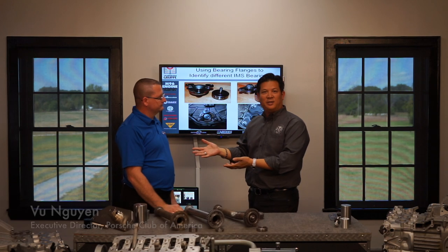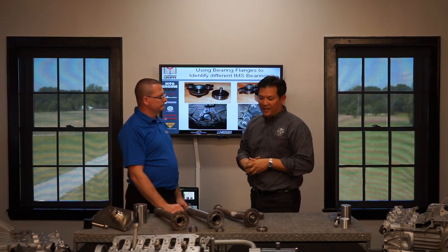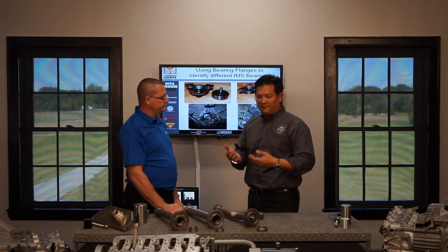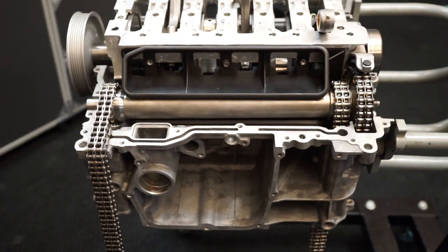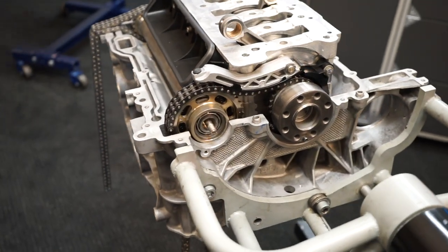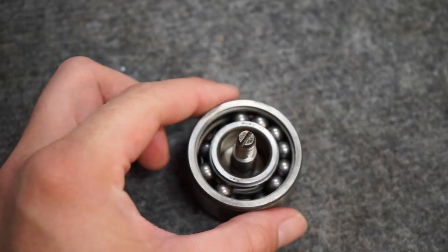Welcome back. We're here at Flat 6 Innovations Research and Training Center. I'm here with Jake Ravey, the gentleman who is the originator of the first commercially available product in terms of the IMS and the IMS bearing. In a prior video we learned about the function of the IMS and the bearing. Now that we understand what we have in our car, let's talk about what our options are and how to maintain and prevent possible failures. My question is: I have a car with this setup — what can I do as an owner to mitigate possibly having a bearing failure?